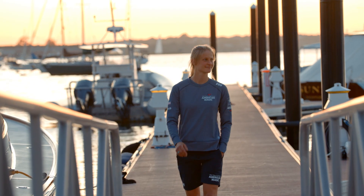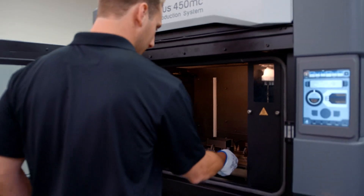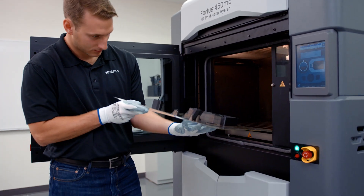I don't have to be on site next to the printer. I can be next to the boat, wherever the boat may be. I will often CAD a part, turn it into a printing file, and send it to the printer remotely.